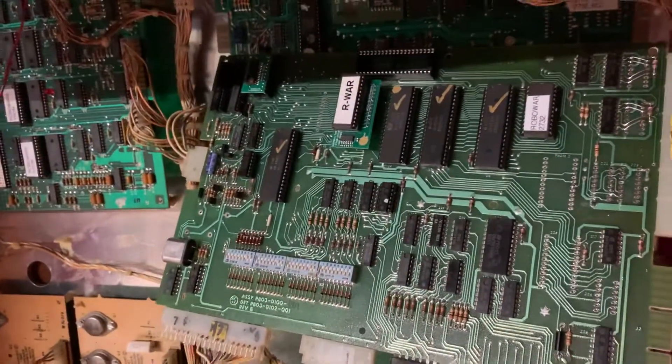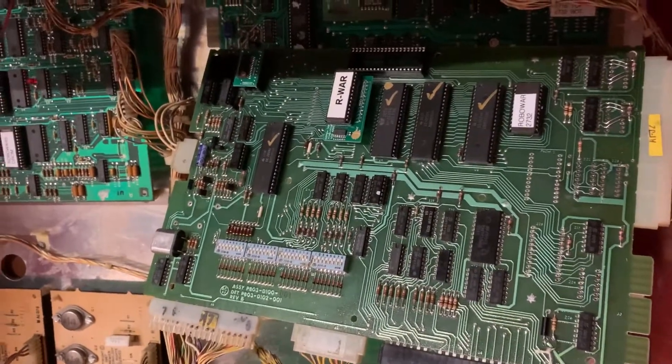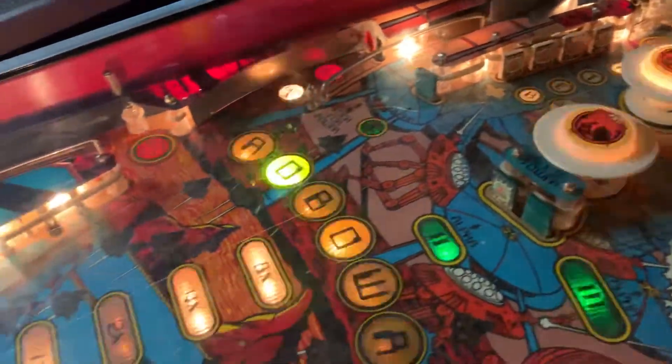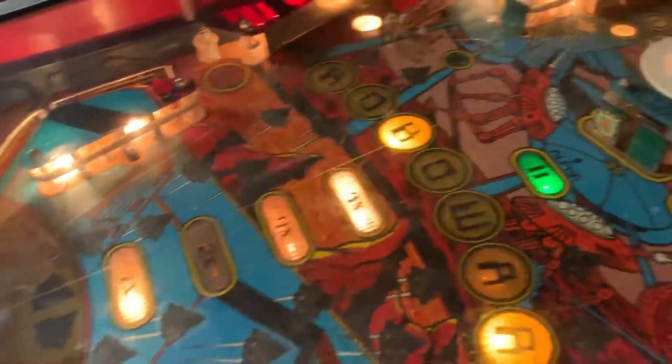This is the last of four MPUs from my new friends in Sweden. I've just booted up in RoboWars and we can make sure that all the playfield lamps are operating properly, which they are.